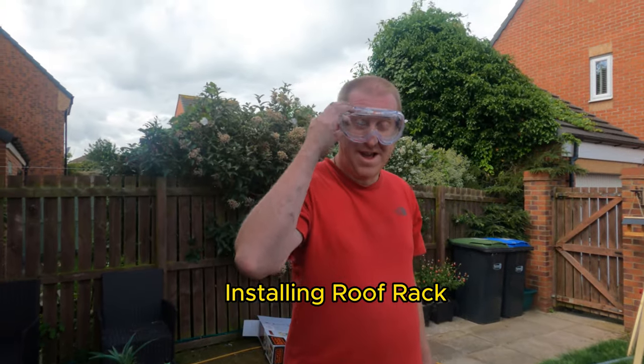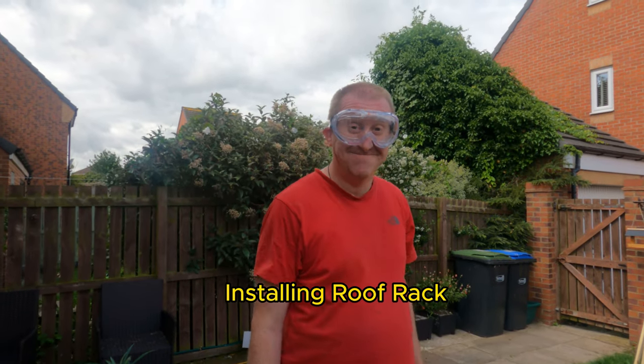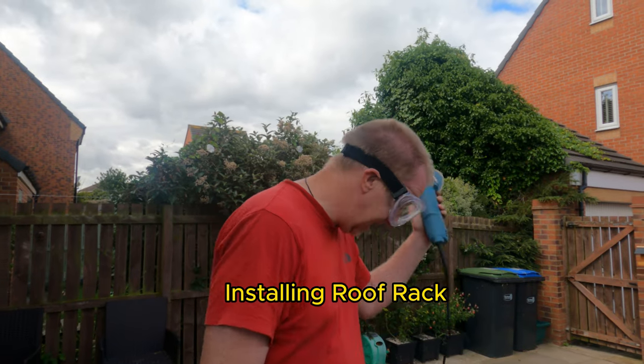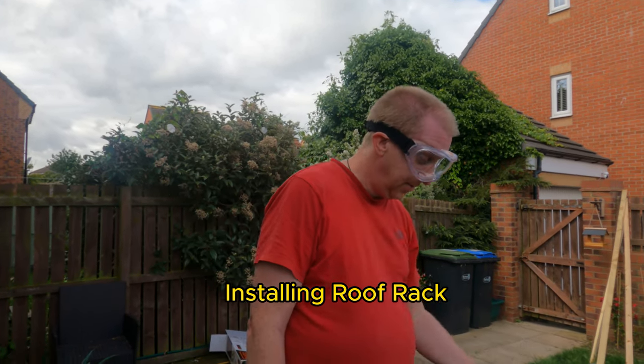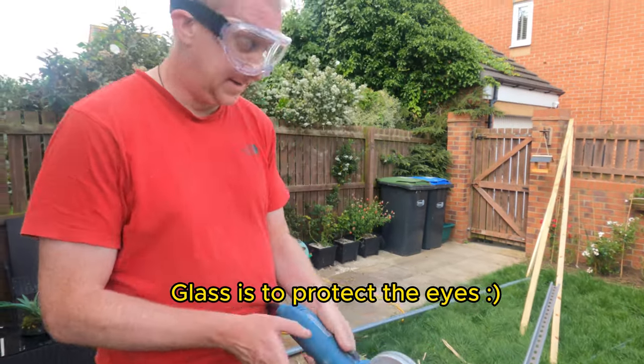I'm just sporting my lovely new glasses — they're Oakley, by the way. Not. Just because we're using the cutting disc to cut the metal for the centre parts of the roof rack, and this part is right now.